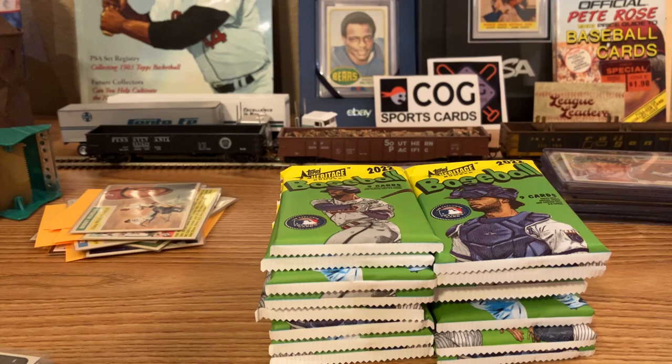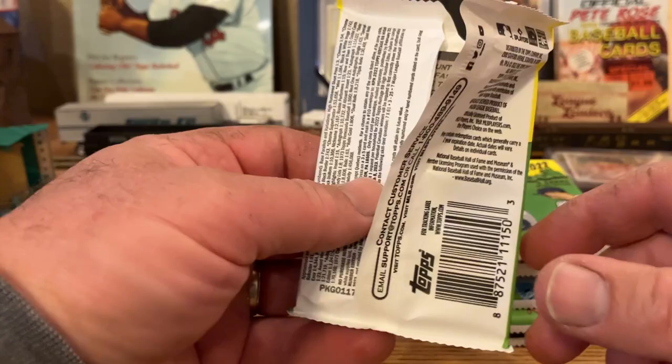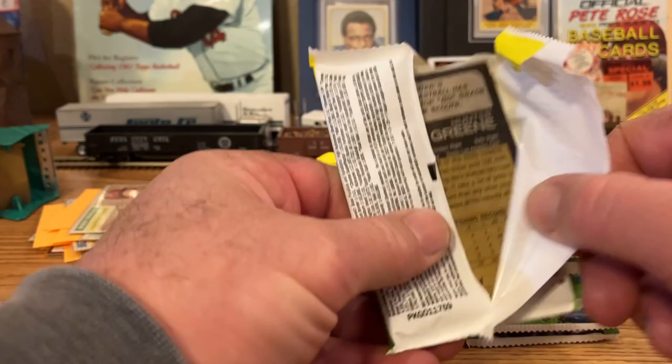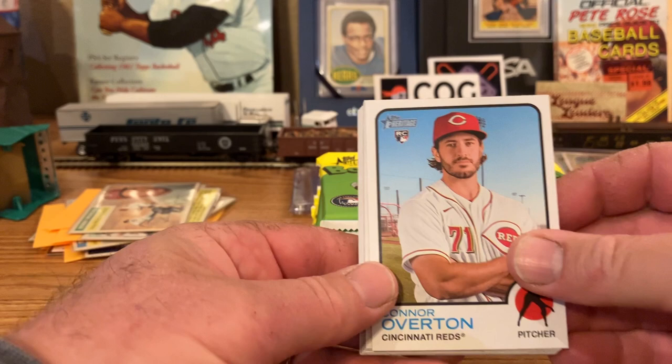That's just a lot of card stuff — just fun. But let's get into these. With the two blasters, we might hit something pretty cool. Sorry about the last video — the camera was off, I had my phone tilted up a little too high. I lowered it a little bit now and hopefully I'll do a little better with this rip. Let's bring the garbage can over closer and go through these.